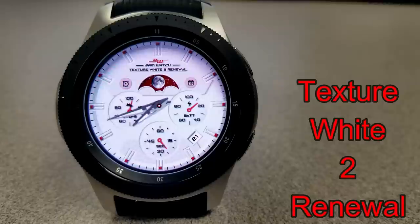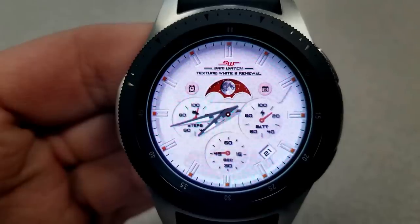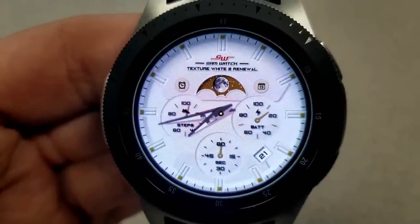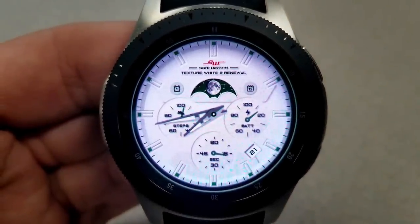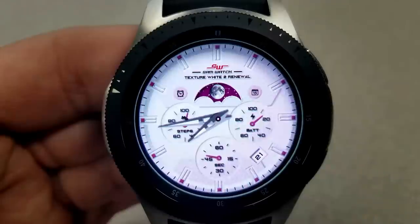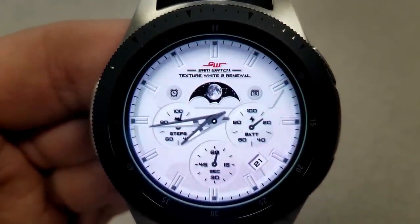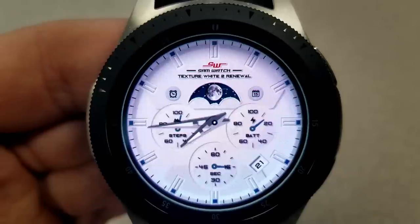Starting things off, here's a very classy looking analog watch face set in a white colored display, and it includes some colored accents for the markers around the bezel, as well as the background for that moon face panel at the top. Features for this one include your step goal in the dial to the left, a battery status indicator in the dial to the right, and a seconds hand in the dial at the bottom of the face. You have a nice detailed moon phase at the top of the watch face, and at the bottom right-hand side you have the current date displayed. Lastly, this one comes preloaded with app shortcuts to your alarm and schedule, represented by those two icons at the top of the face on the left and right-hand side.